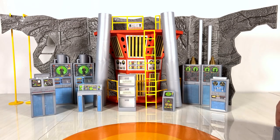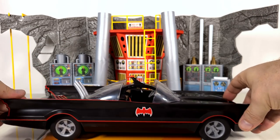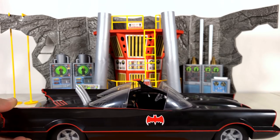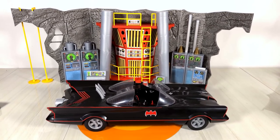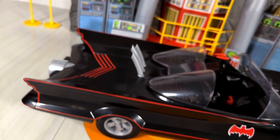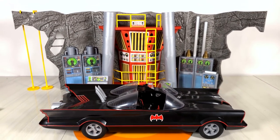Now let's check the scale of this. First let's pull the Batmobile up, because it has been said amongst the collector community that this thing might be a tad small. I feel like this is actually okay for the Batmobile — I don't feel like it's too terribly out of scale. However, since we know the Batmobile is kind of out of scale with the figures, does that mean the Batcave playset will also be out of scale for the figures? Let's find out.